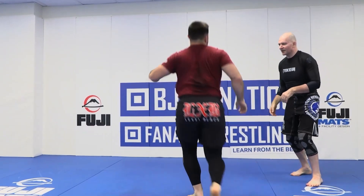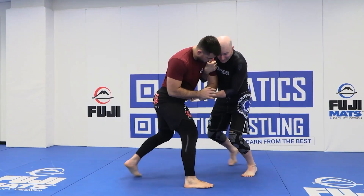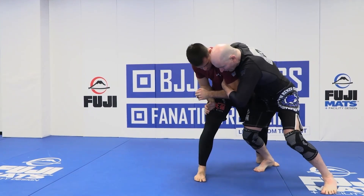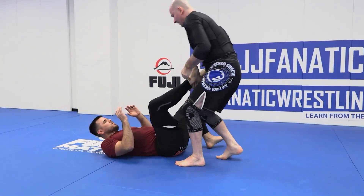A few more, just to give you a sense of what's happening here. We start off with the training partner in front of us, locking up a classic two-on-one, coming down to the classic arm drag grip, walking this guy around the corner. We go in with ukegoshi, step our foot in behind, and knock them down to the floor.